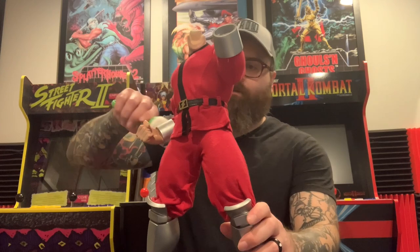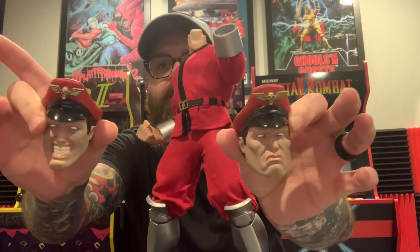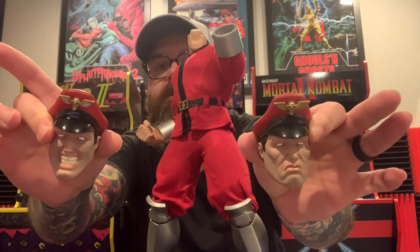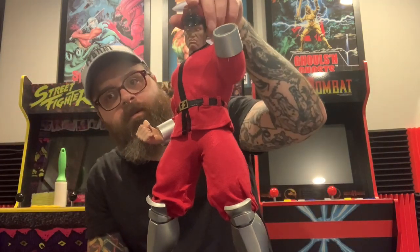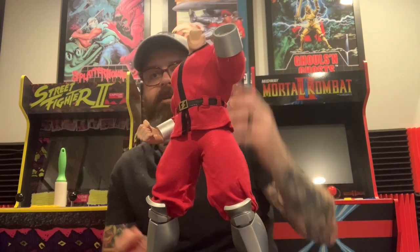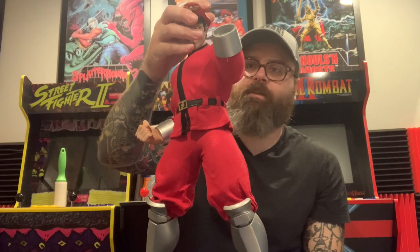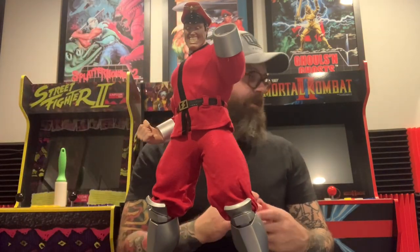Just doing a little bit of lint rolling because the packing foam got all over the figure. There's the two heads. I think I like the grimacing one a little bit better. Actually I don't know — I think I might like the crazy smiling Bison. It has a little more detail. Kind of captures his essence nicely.